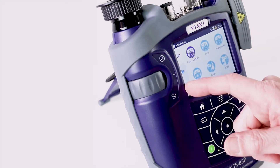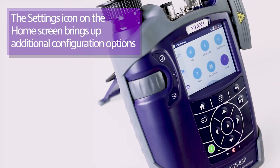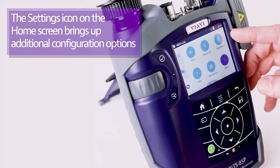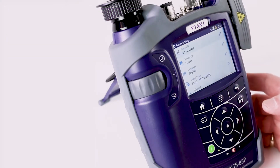On the home screen, at the bottom left, there is a settings icon. Going into that, you can turn on Wi-Fi and Bluetooth, which are accessed through USB dongles. You can adjust the brightness of the screen, and there is a help section that shows your installed software revision, as well as a more button.